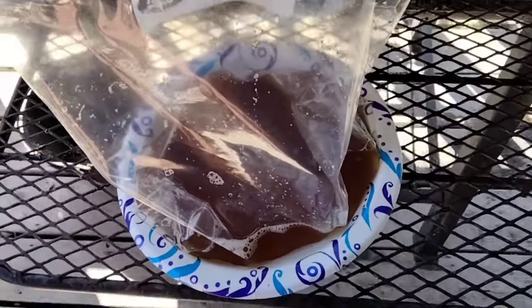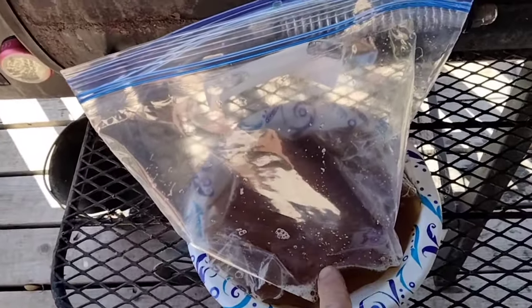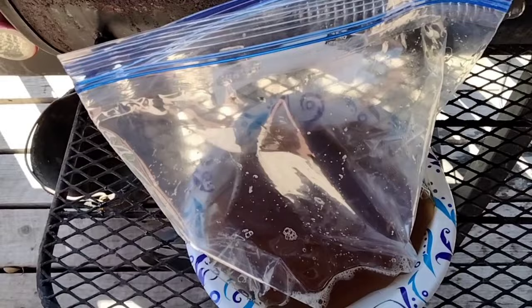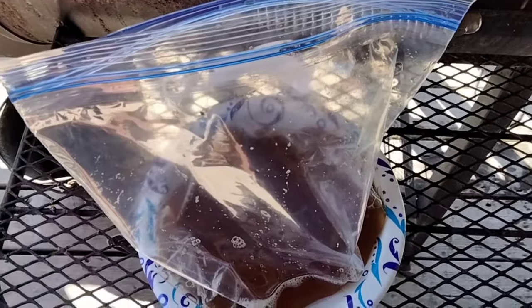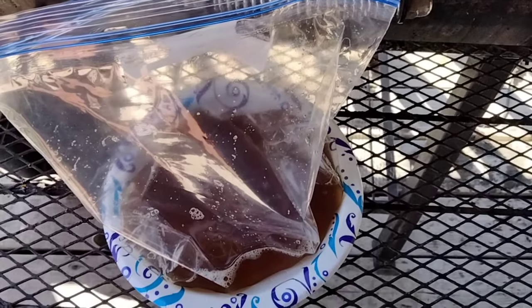The first thing I did was I brined the fish for 12 hours in a soy sauce, water, a little bit of garlic, lemon juice, salt, pepper, paprika. It's basically like a jerky brine and we soaked that for 12 hours in the refrigerator.